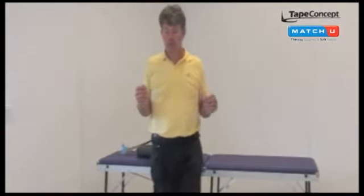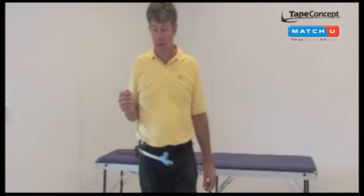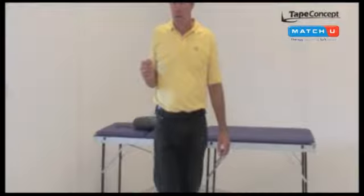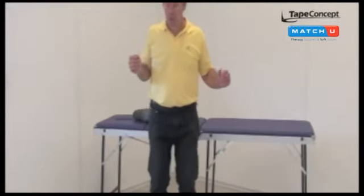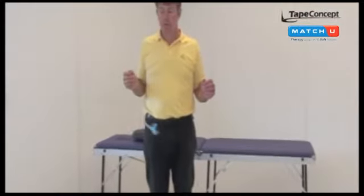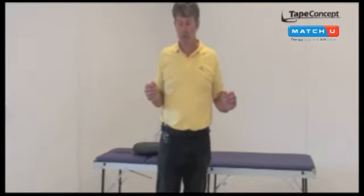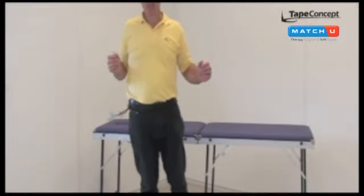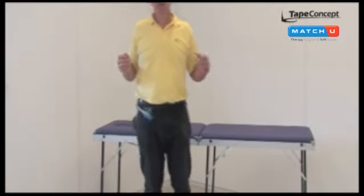Then keep it swaying during walking forwards, during walking backwards, during squatting, during toe raises, and toe raises on one leg. As you can see, it becomes a very strenuous exercise for coordination, not for the load on the lumbar spine. Thank you for listening.